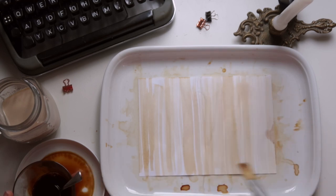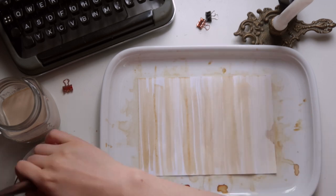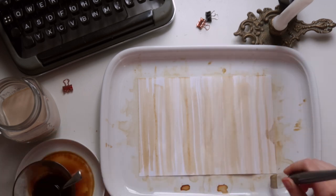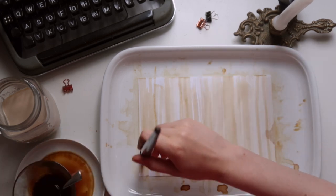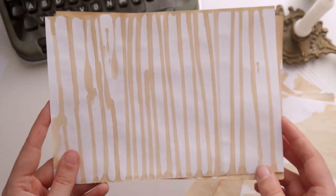If you want to get ten more ideas on how to create some interesting patterns with coffee, check out my other video on coffee dyed pattern paper. I will leave a link in the description down below.